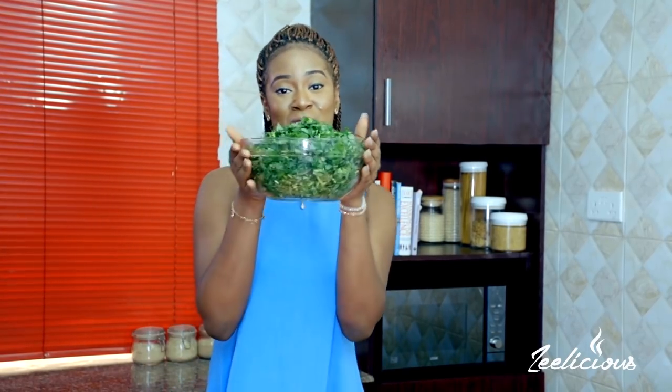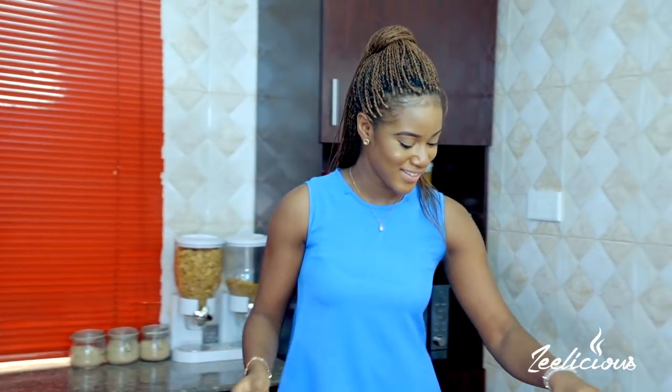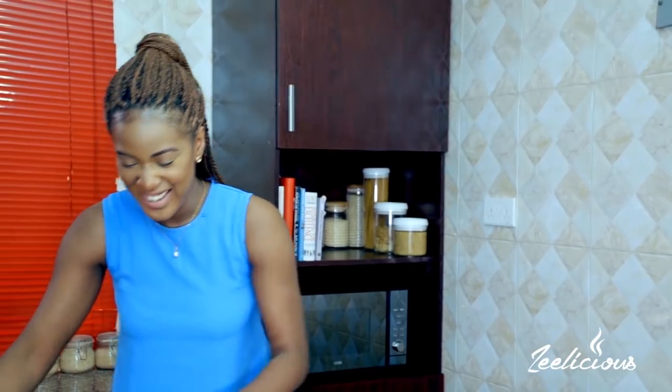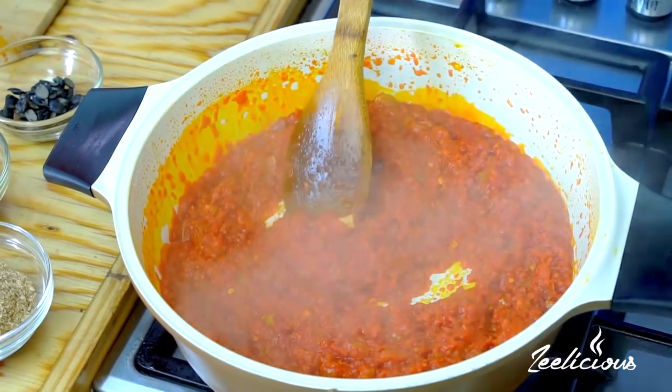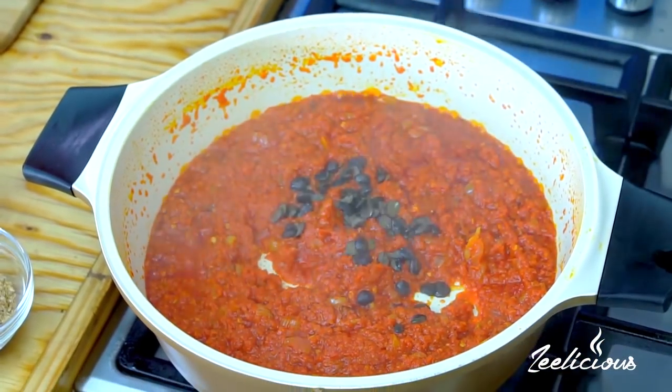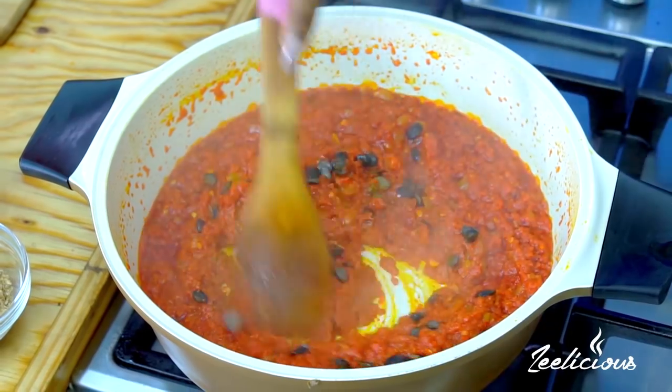I just finished chopping all of my vegetables, let me check on the sauce. Oh, it's perfect — it's so red and rich and it smells so good. Next up I'm going to add some locust beans, known as Iru in the Yoruba language. This is also going to add some flavor to the soup, and everything goes right in.